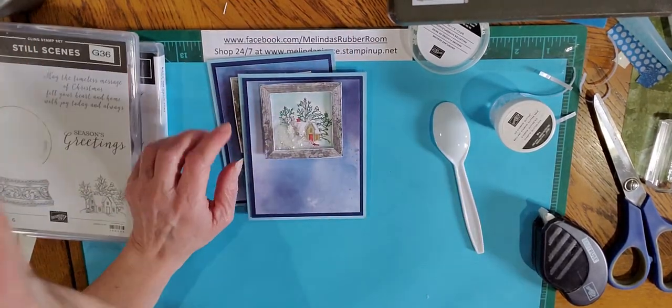Don't forget that you can use this technique for any time of the year. You could do little windows with balloons popping up with shaker material inside for a quick birthday card. It's just a fun little card to do and I think the recipients will all appreciate the work that you put into making it.